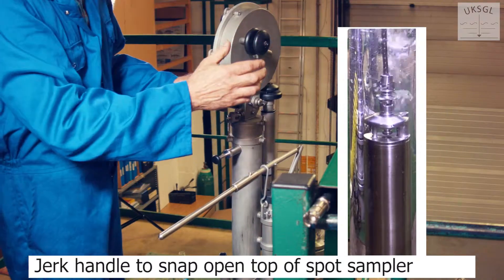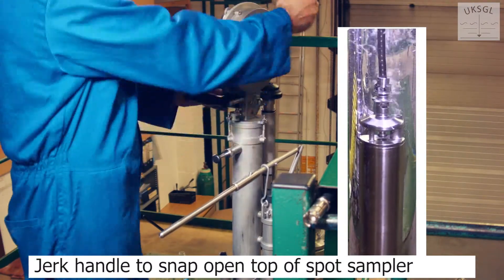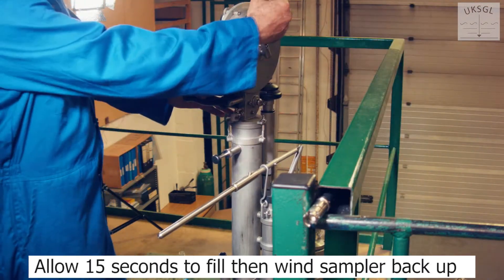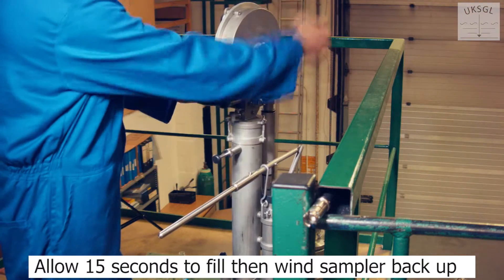At the required depth, give the winding handle a jerk to snap open the top of the sampler. Allow 15 seconds for it to fill, then wind the sampler back up.